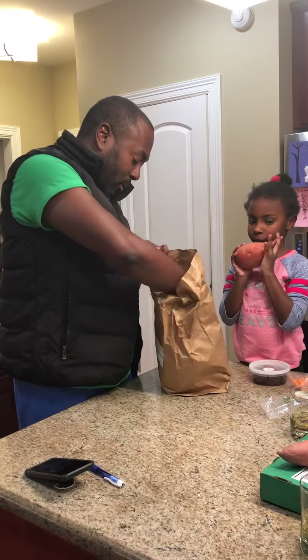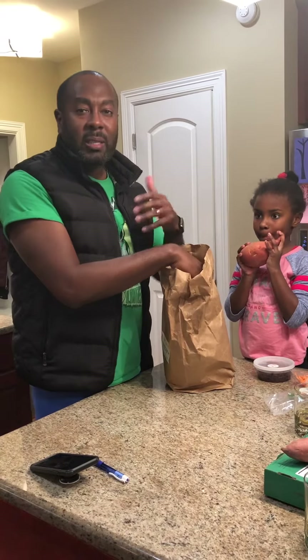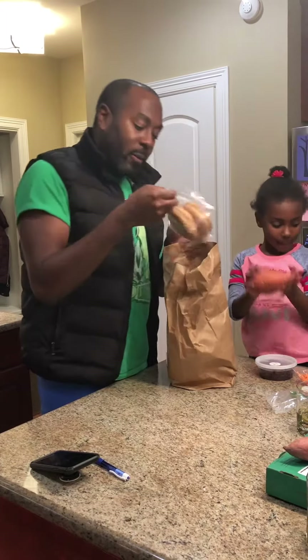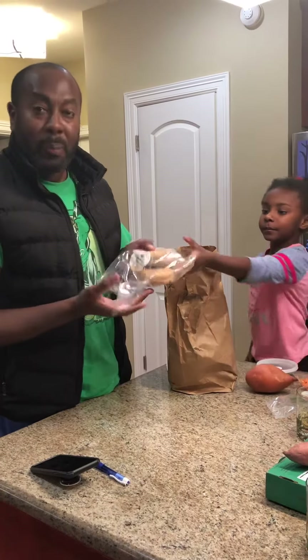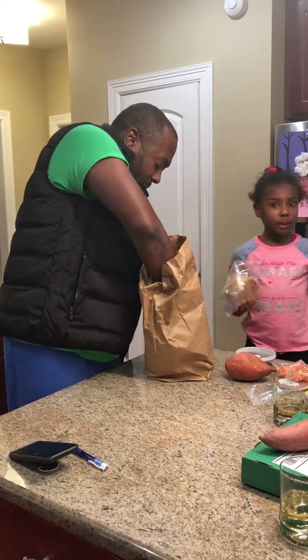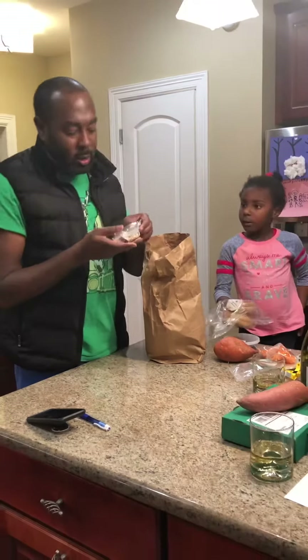The sweet potato of course is high in fiber and high in vitamin A, so it's super great to help maintain healthy teeth, bones, and skin.